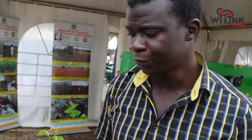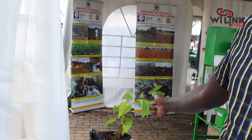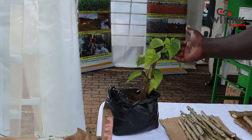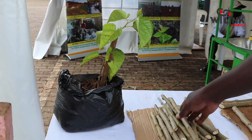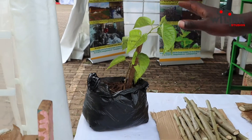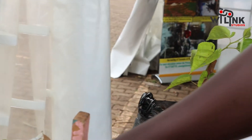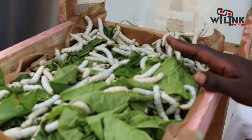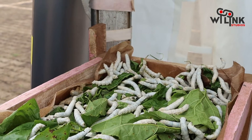It is a complex process that starts from planting a crop called mulberry, which we use the cuttings to plant. After planting, when it is six, seven, or eight months old, we start what we call rearing of silkworms, and this is what gives you the silk.